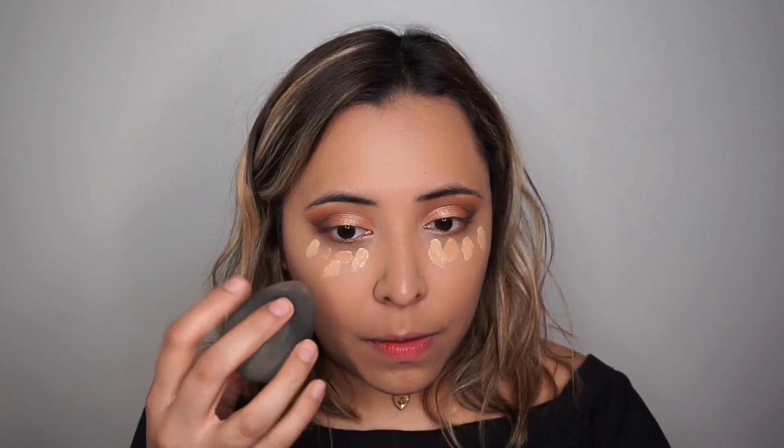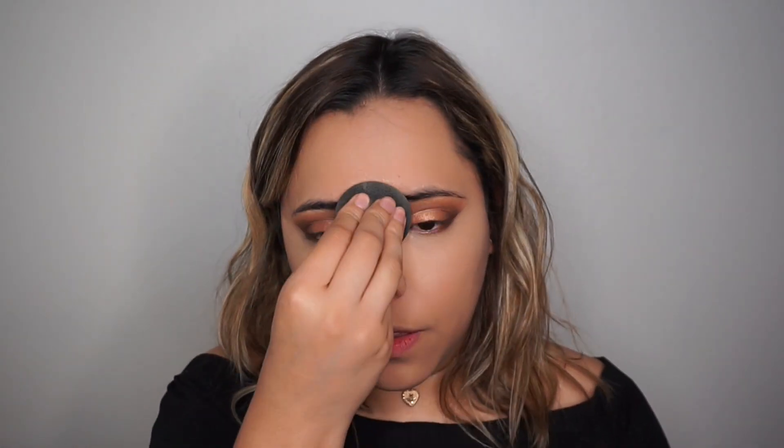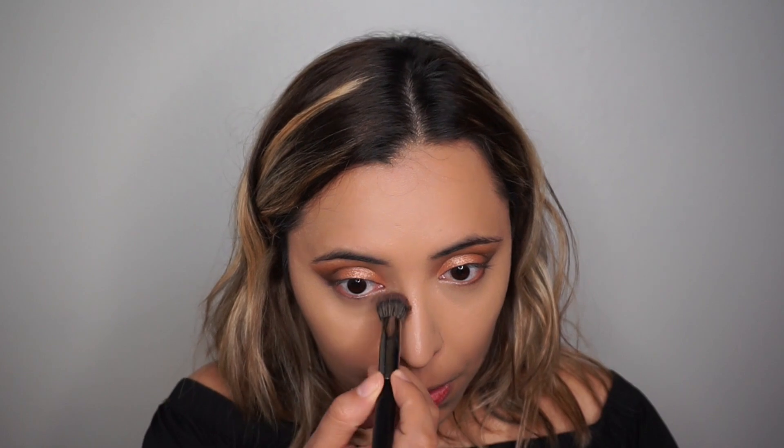For concealer I'm using two shades from the Shape Tape concealer by Tarte — tan and medium — using both together under my eyes, bringing it down to my cheek and up very close to my eye. I first blend with my beauty blender, then set it with the Wet and Wild contouring palette in the banana shade using a Morphe brush. Then I use a tinier brush to make sure that inner corner isn't creasing.